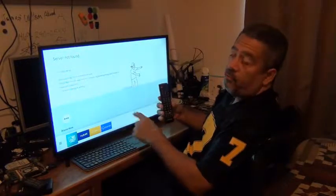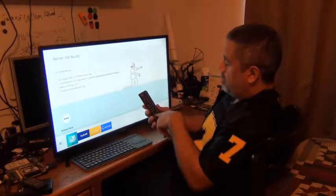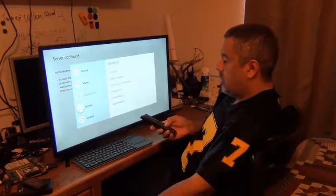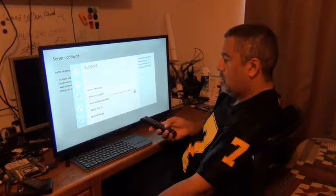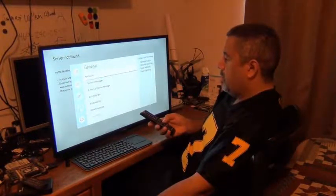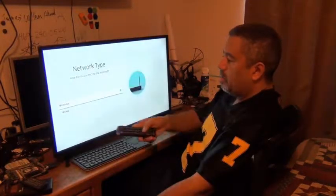If you bought this TV — which is a Samsung, I think it's a 4500 or something like that, a 32-inch from Walmart — I'm going to go to Settings, then down to General, then Network, then Open Network Settings.